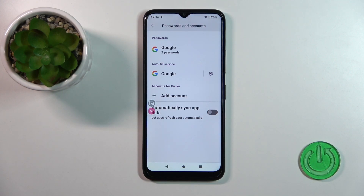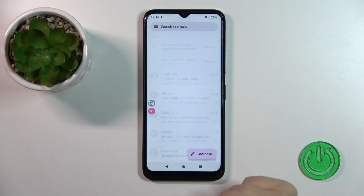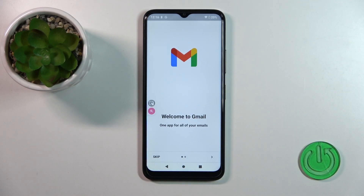Now in Google account settings we have successfully logged out from the Gmail and Google account. Let's go back to the Gmail app — in the application we can also see that we have successfully logged out from the Gmail app.